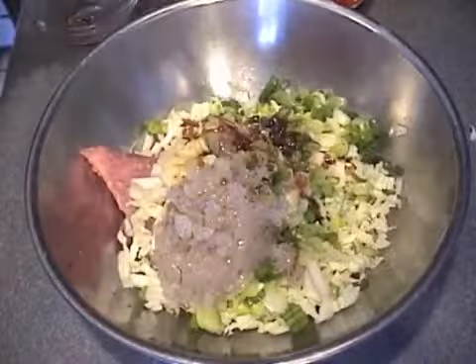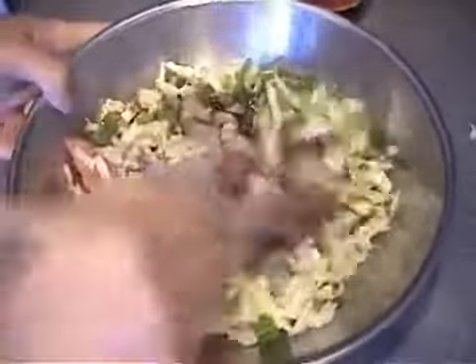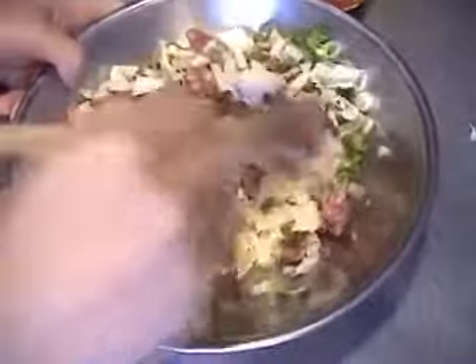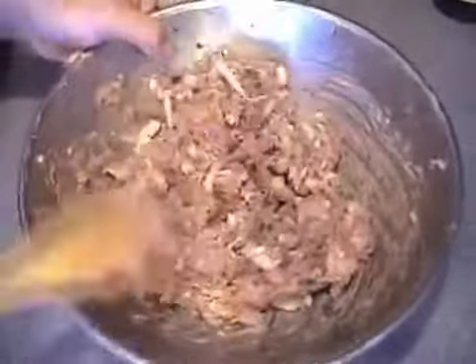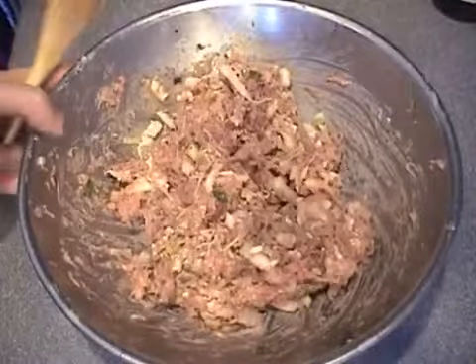There you go. You want to mix them up until all the ingredients are mixed in together. You can use your hand if you want to. After we're done, let's set them aside and now you're going to make the bun.